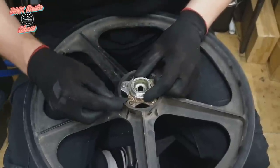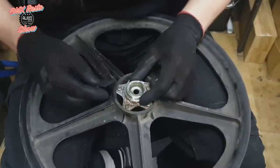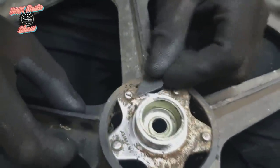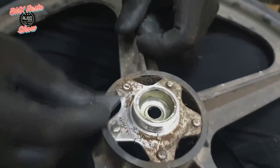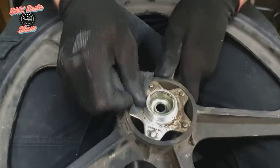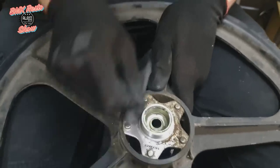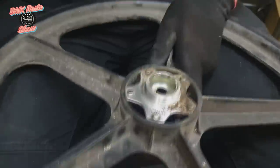Some of the harder baked on stuff we can use a Stanley blade. As long as you're using the correct angle on the blade you're not going to be introducing any surface scratches to the aluminium, as long as you're very careful. It does help you get into the more tight corners where the Scotchbrite pad won't quite get in there. After a lot of time and effort you do end up with some pretty tidy wheels — going back and forward with the blade and the 3M pad, and you can see it's already starting to tidy up quite nicely.